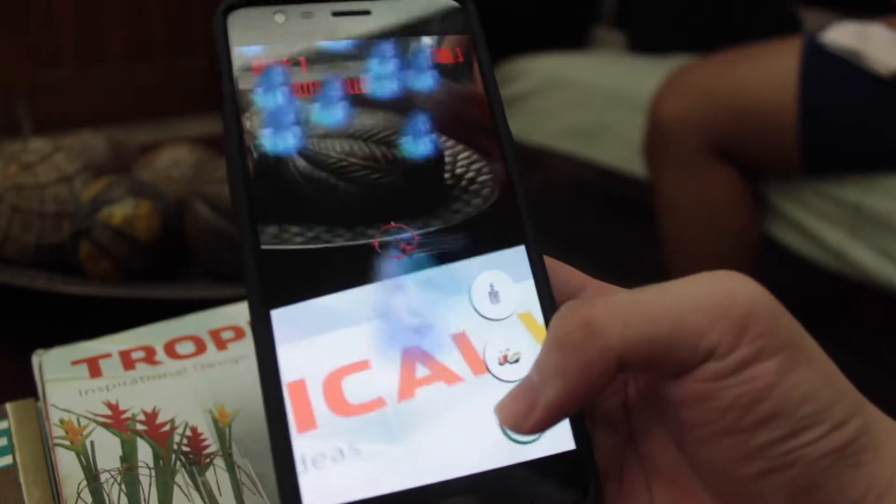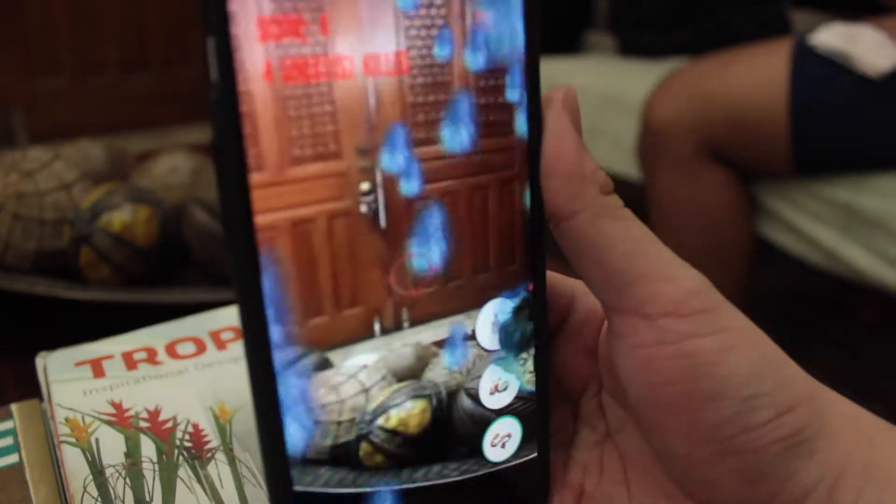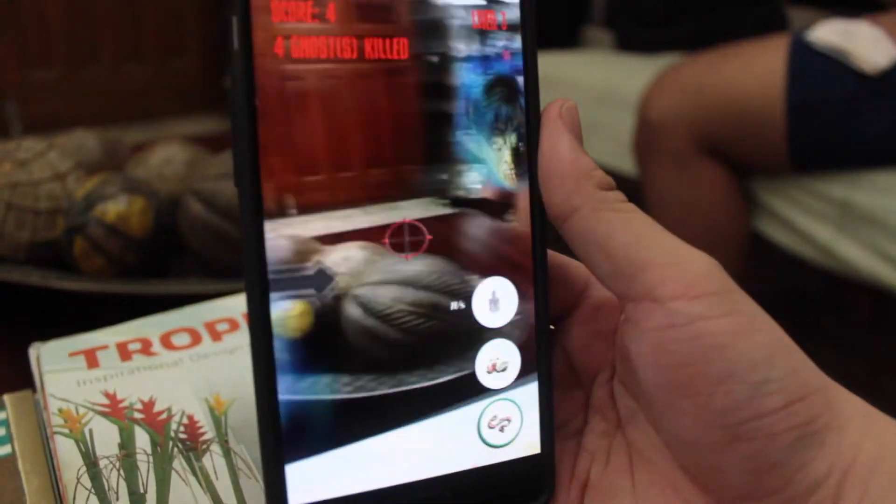See those ghosts? I just tap on them and they disappear. So I just look at them, tap on the screen, and voilà — that's AR. It's more convenient because you don't need any extra gadget to use it. That's cool!